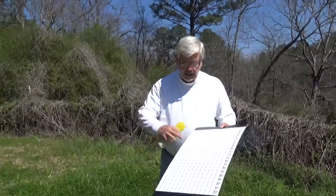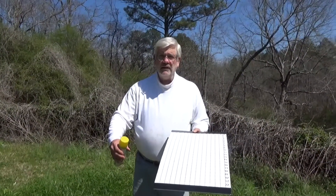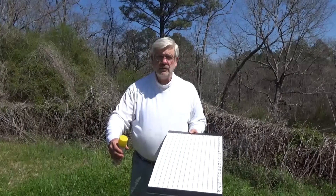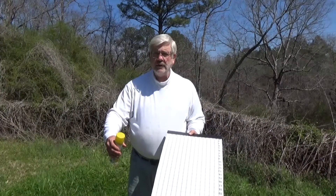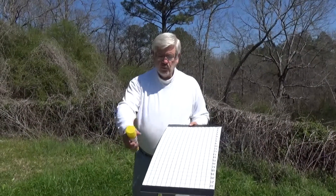We have the IPK under this hive which has a screen over a tray, and the tray has cooking oil in it to capture small hive beetles. We're going to empty that and we're going to spray our mite count board with cooking oil, which should cost you less than $2 at Walmart.